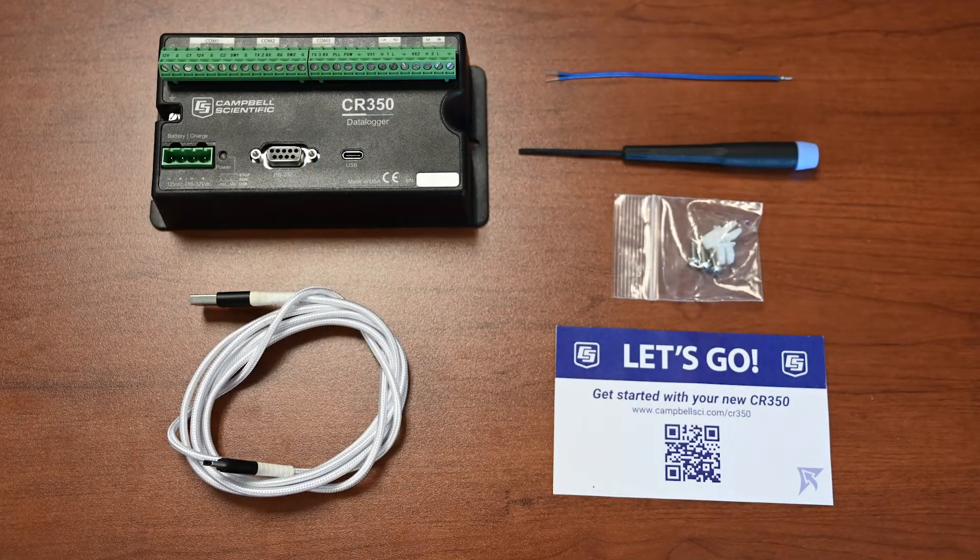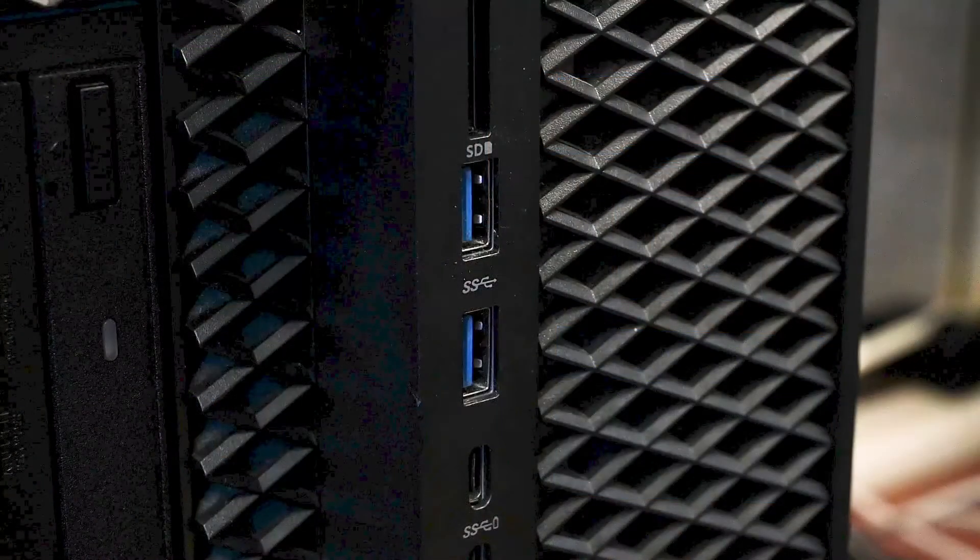Here's what's in the box: a CR350 data logger, a USB-C cable used for power and communications. USB power is adequate for this exercise, but a 12-volt power source will be needed for field deployment as the USB connection cannot power most sensors. A Type-T thermocouple, a flat blade screwdriver for attaching wires to the CR350, and mounting grommets and screws.